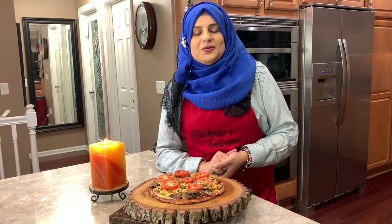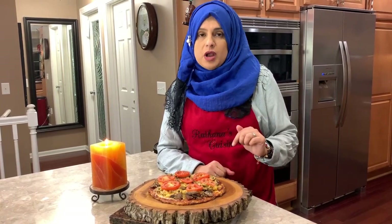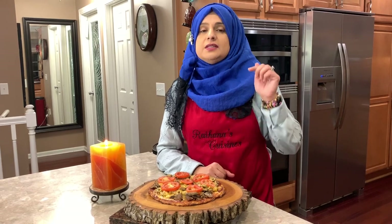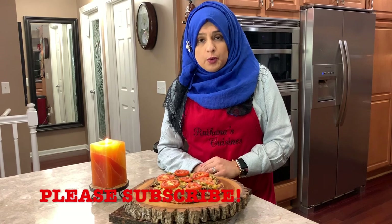Hello everyone, welcome back to another great episode of Rihanna's Cuisines. Today we are going to be making homemade cauliflower pizza crust and I'm telling you this turned out amazing. So if you want to learn how to do this, let's go ahead and discuss all the ingredients before we do that.